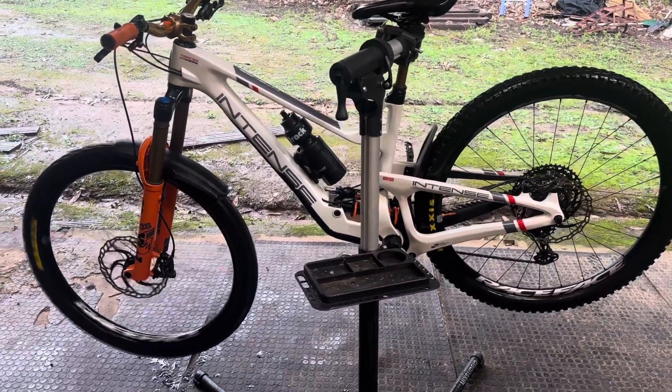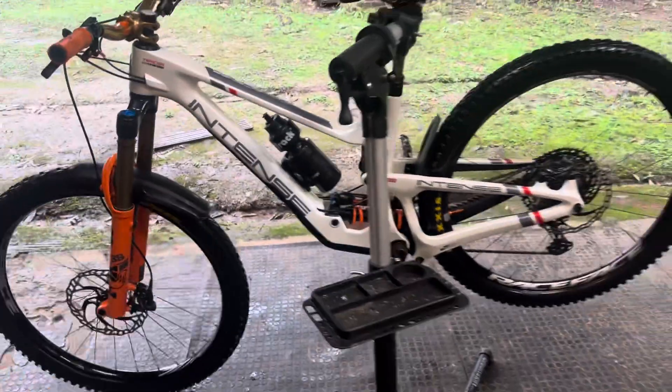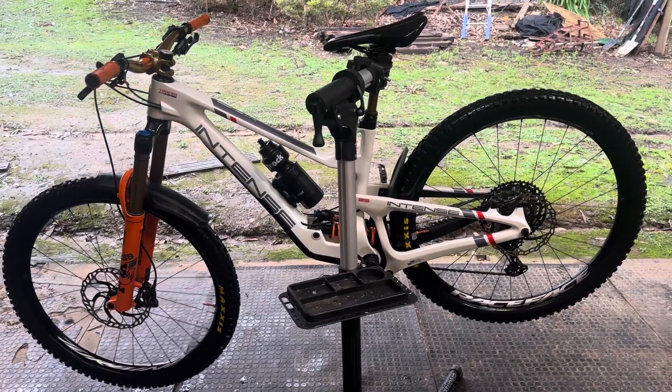And while you're at it, get some nice Fox suspension — good gear — and an Intense bike for sure. Intense Tracer, really really happy with it. Good gear.